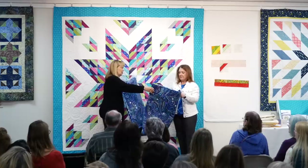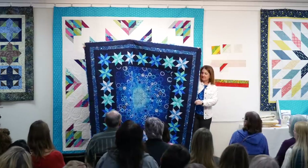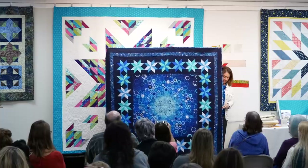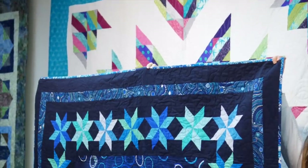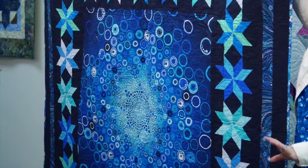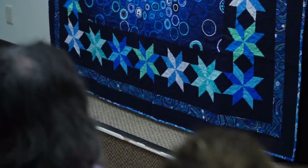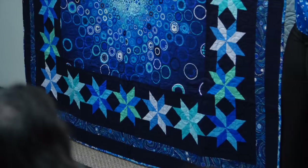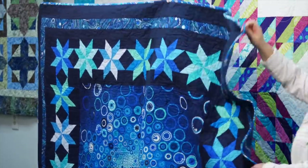This is by Robert Kaufman and they have a panel called Effervescent. The panel is the piece in the middle, and then we have pieced stars all the way around it. Digitally printed fabrics are coming more and more beautiful on the market - it's a whole new wave of possibility with our quilting fabric. This is Effervescent, and Expanding Skies, I believe, is the pattern name.